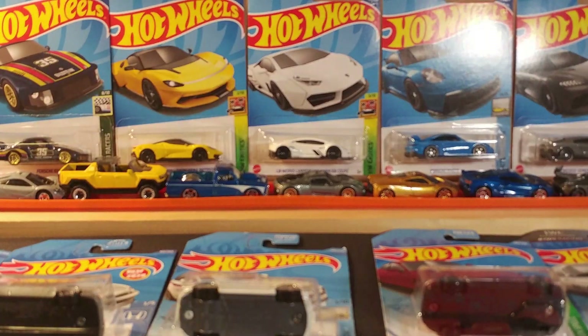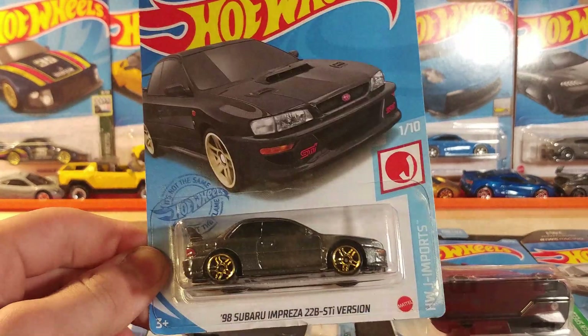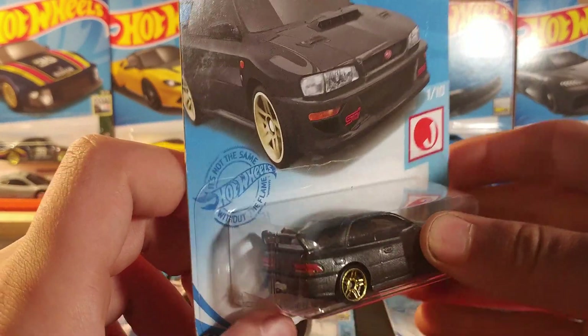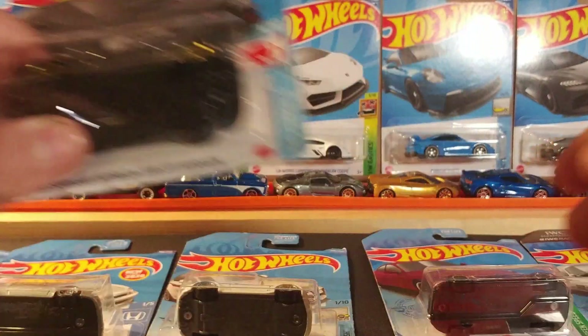This is worth a top 3. We have the '98 Subaru Impreza 22B STI version. This one has gold wheels, gray paint job, with stamping on the front and back. Really like this casting — that is a nice one to get.